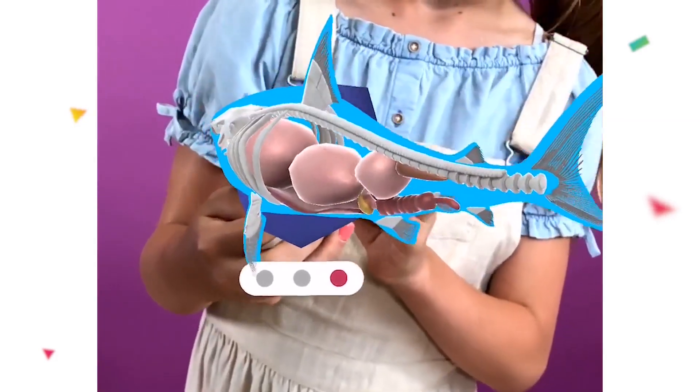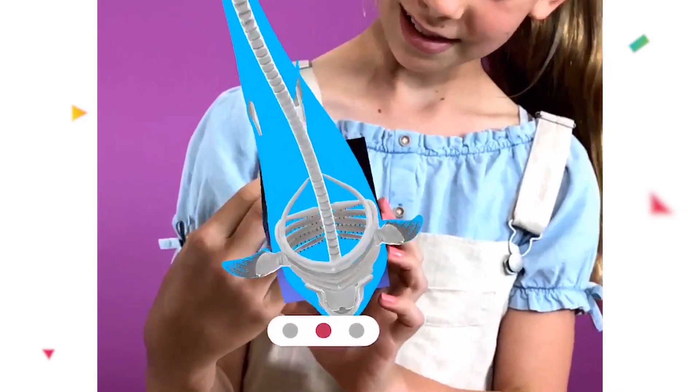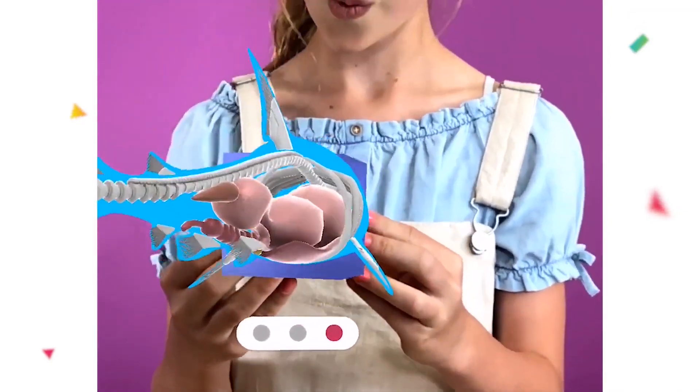Tap on the shark to view different parts of his anatomy, all while he's swimming in front of you. You can view the bone and skeletal structure of the great white shark, as well as look at his internal organs.